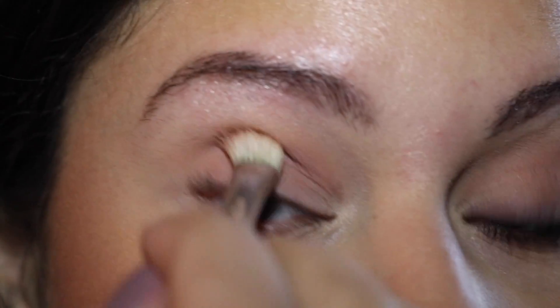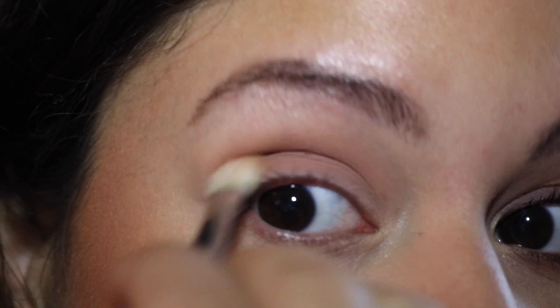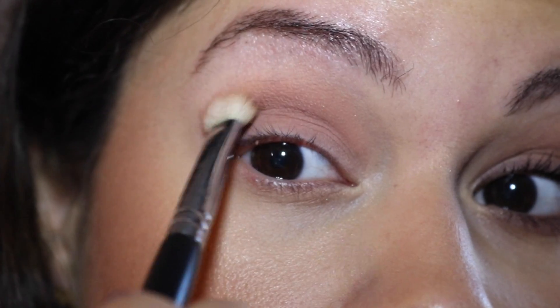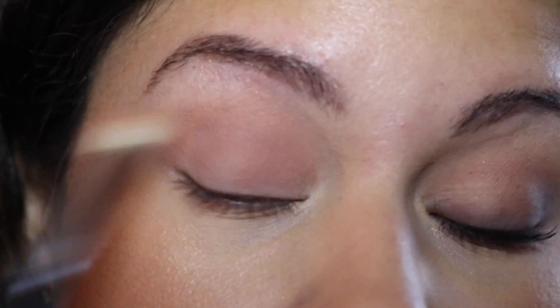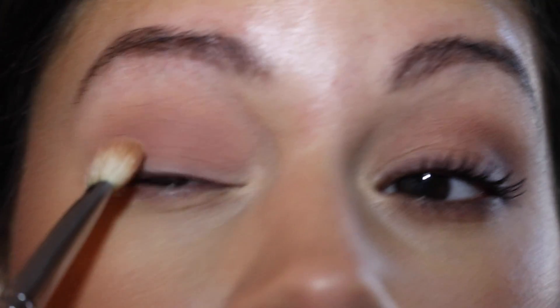Blend — this look is all about blending. It's so true when makeup artists or beauty gurus say blending makes everything, and it really is so true. You just want a nice gradient between the soft brown and this light mauve color.